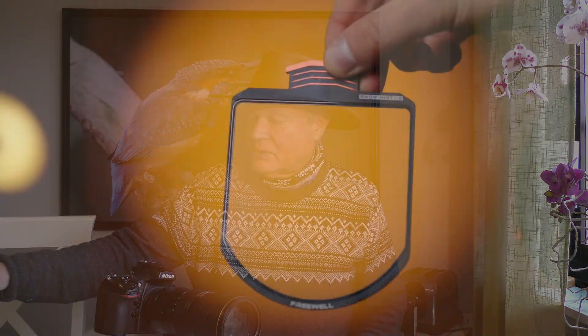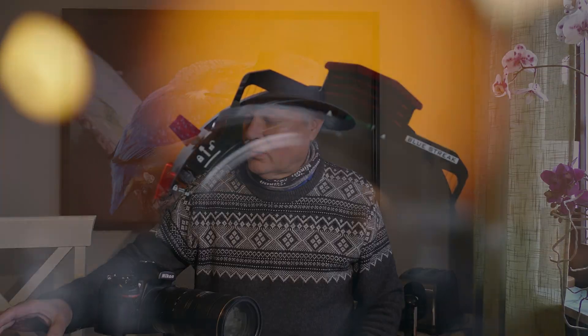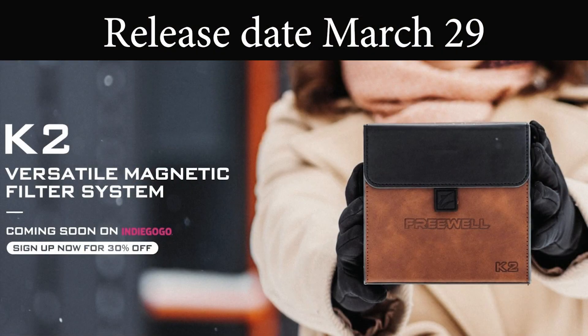Hello and welcome to my channel. Today I will show you the filter I got from Freewheel. I must say that I have no connection to Freewheel and no restriction on what I'm saying — I'm just testing the new product. It's called the Freewheel K2, and it's an adapter. I will show you how it works.